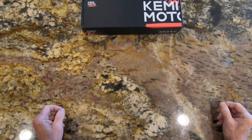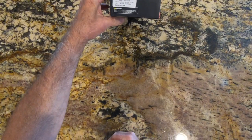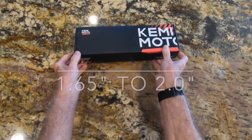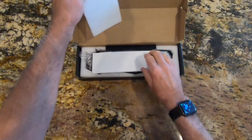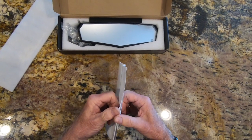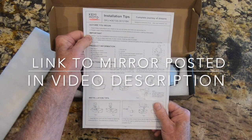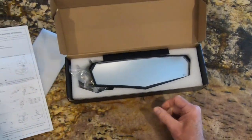Good morning. Today we're going to be looking at a universal UTV mirror from Kimamoto — received this today. I believe it is applicable for roll cage dimensions up to two inches, but I will post the actual dimensions in the video. The SKU number is B0106-06101BK, so that's what you want to look for if you are interested in this particular mirror.